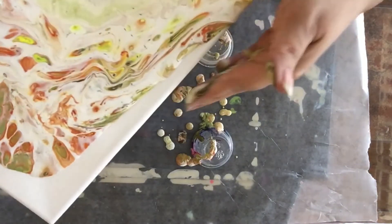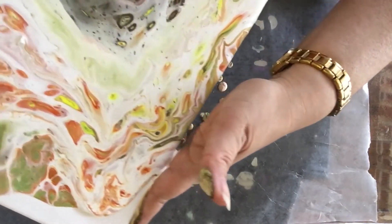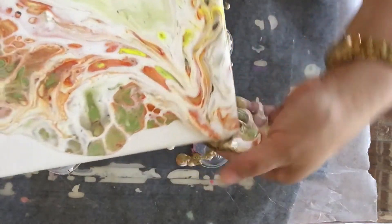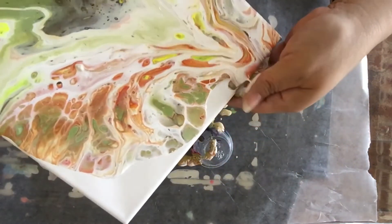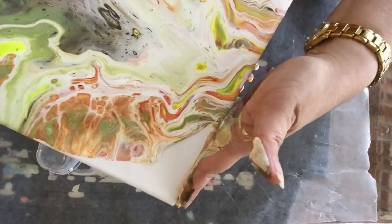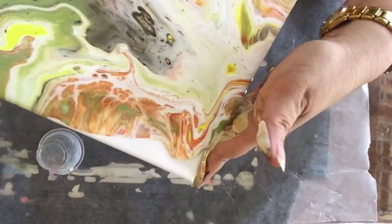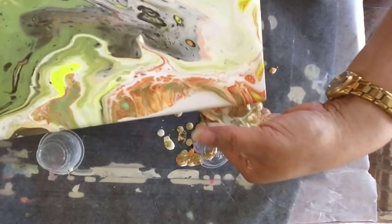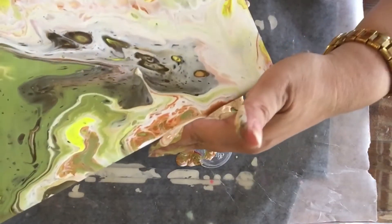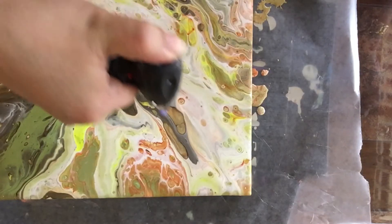The flow troll, as you can see, helps the paint flow — just like it says. I am doing this very carefully, and I only use flow troll or medium when I do gifts or giveaways. Normally I only use paint, water, and silicone or dimethicone when I'm working on my own paintings for around my house, decorations, charity, or donations.